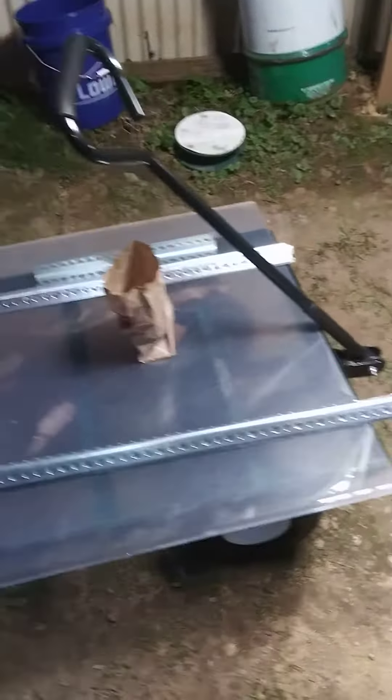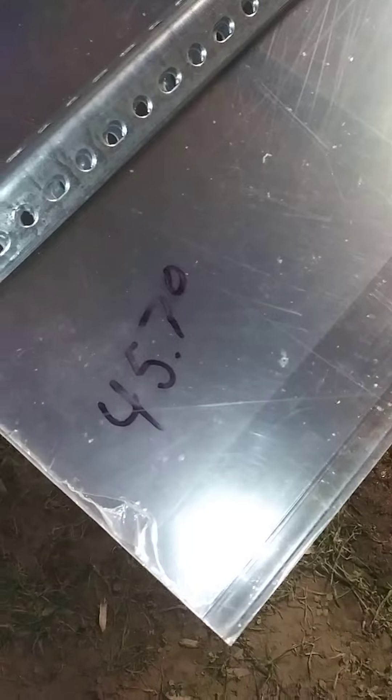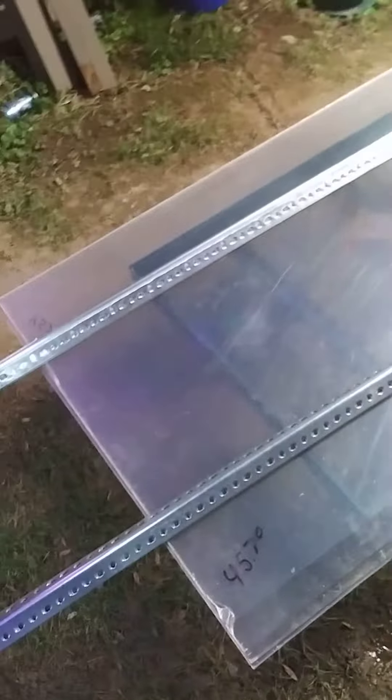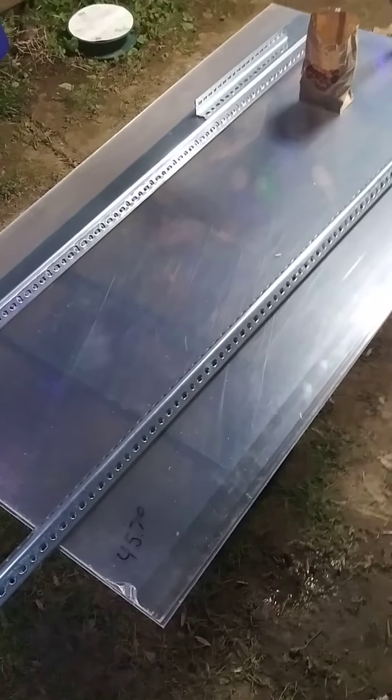I've got plexiglass. This ain't cheap. It's 30 inches across but I'm not sure how long it is.